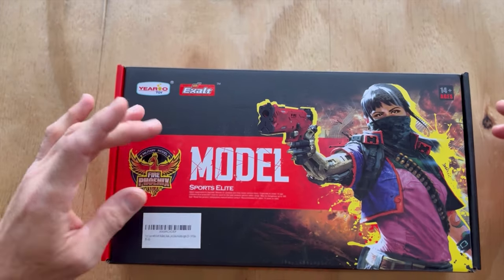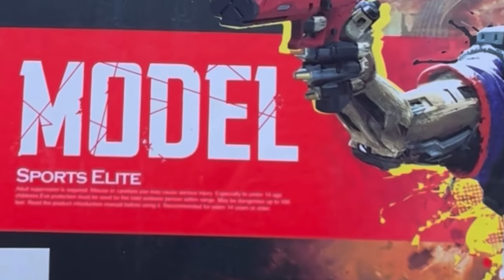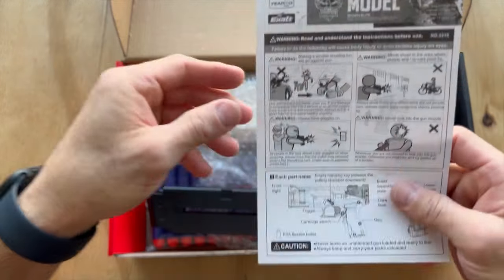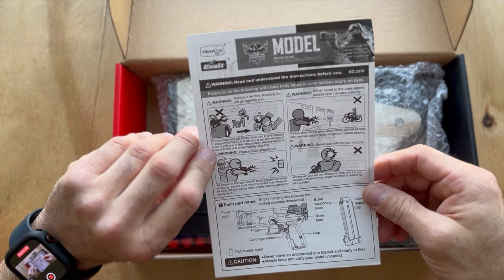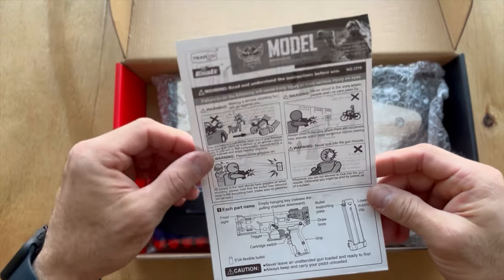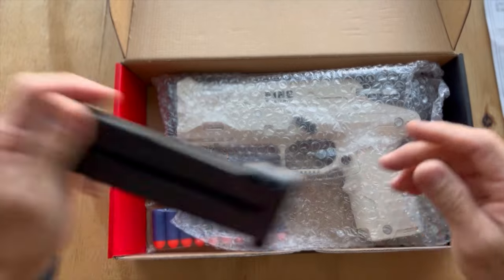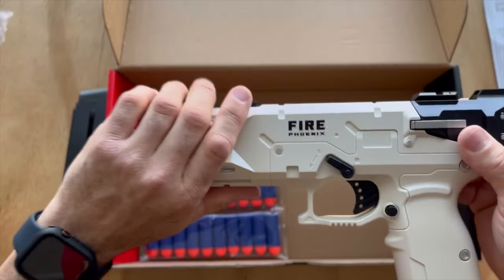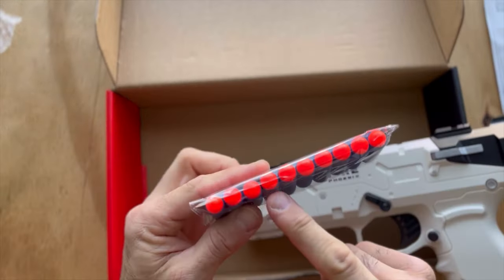There's a very official military model Fire Phoenix badge — Sports Elite model — and a white sticker saying ages 14 plus, though the box itself also says 14 plus. Opening the box, we get instructions which surprisingly have a lot of English text, probably part of the minimum requirements to sell on Amazon. We get a single mag with the blaster.